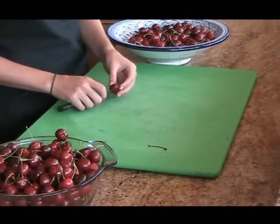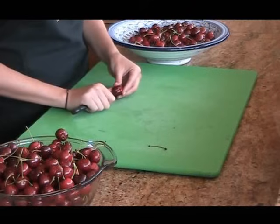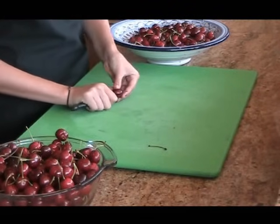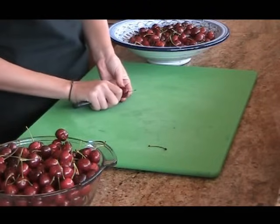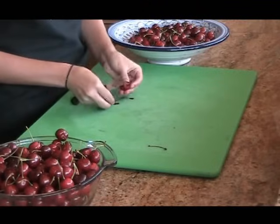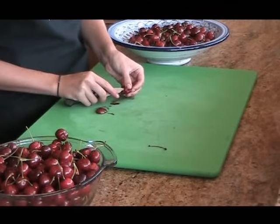My technique is pretty simple. I'm going to show you how to pit a cherry with a paring knife and a cutting board. To pit the cherry with a paring knife, you just slice it down the middle, avoiding the seed, and then you just pop it out with the tip of the paring knife.